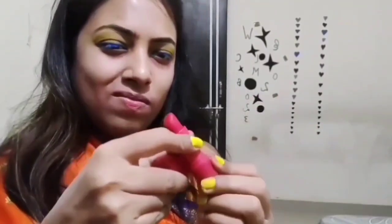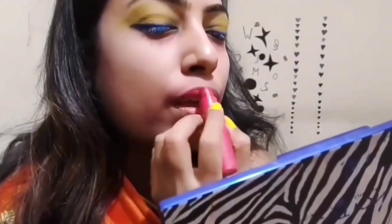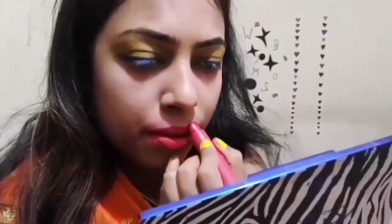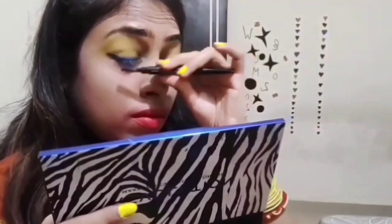Now I'm going for my lipstick, which is an Insight Matte lipstick in Pink Blush, shade A14, which is a very soft pink color. I really like this quality. It's very easy and light to use, and the price is also very affordable — about 150 rupees.